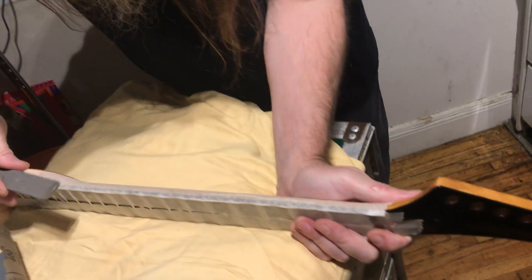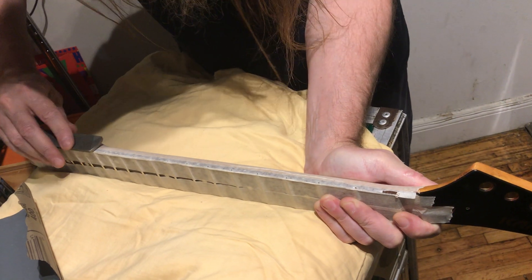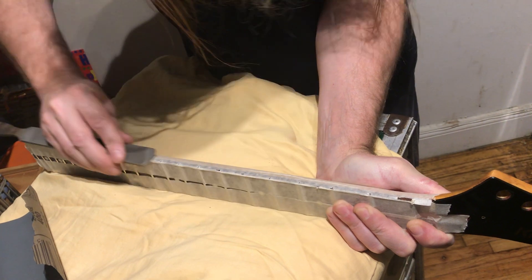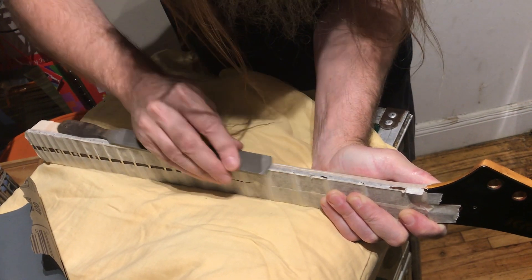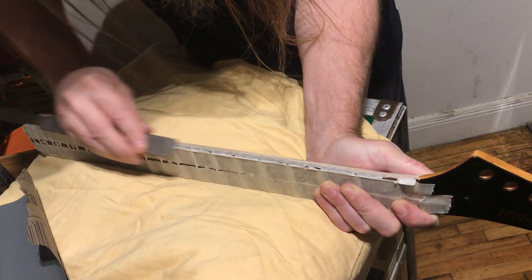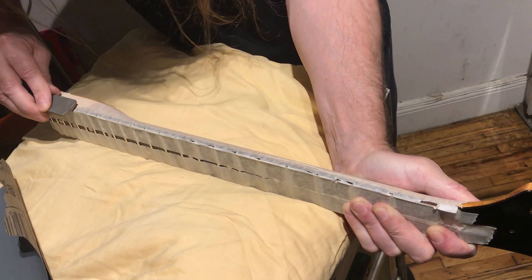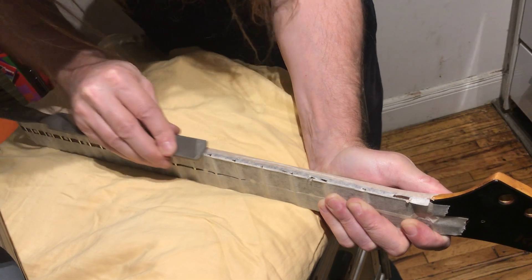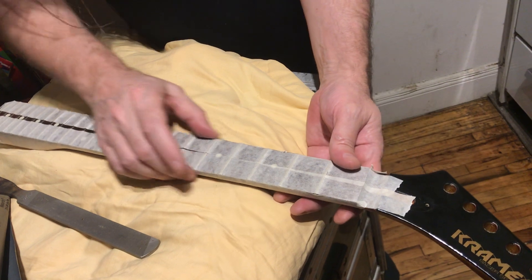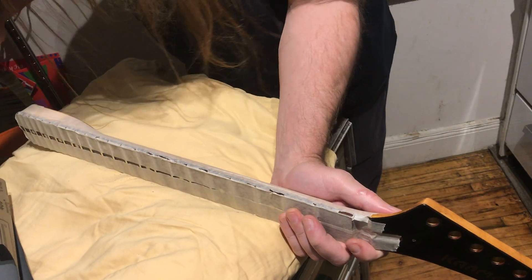It's a metal file, not a wood file. How much pressure are you putting on that? As little as I can. I want it just to be cutting level. You can feel it already — let me do that. Feel that side — it's getting there. So I'm just going to keep going on that.